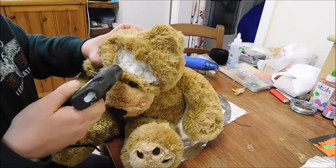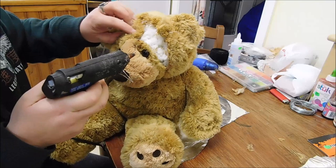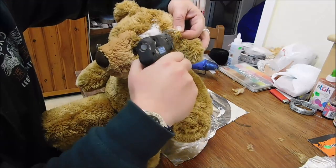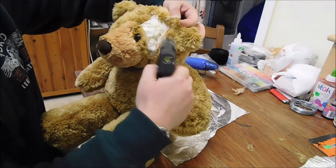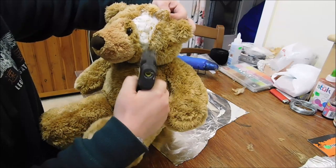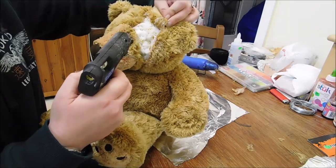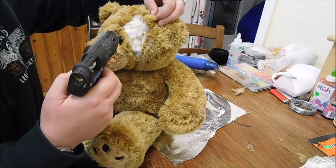The other thing you can use the hot glue for is around the outside of where he's obviously been cut open — just dab some glue on there and that's where you can put the blood and everything. He's going to look pretty scarred up.